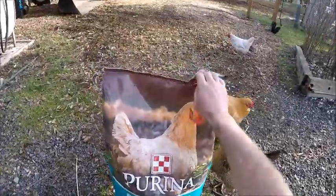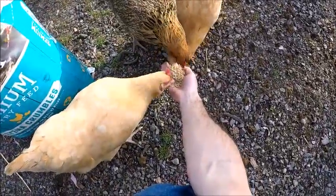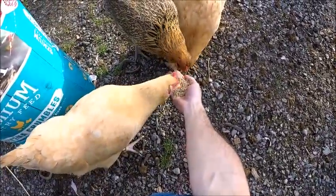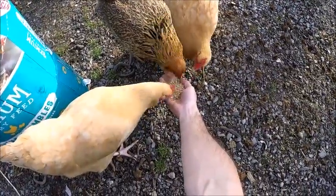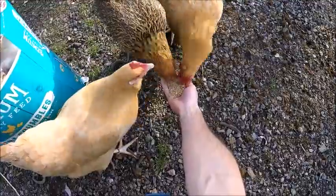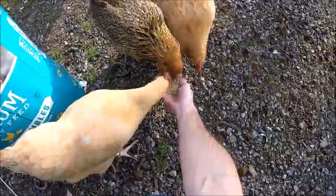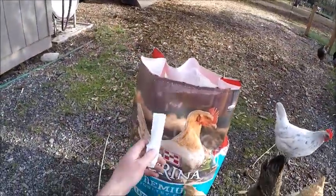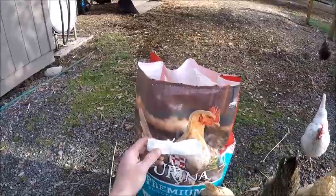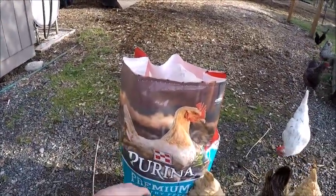They're wanting a snack, so let's give them a snack. Anyway, that's your quick tip. I hope this helped out and thanks a lot for watching. Y'all take care. We'll catch you on the next video.